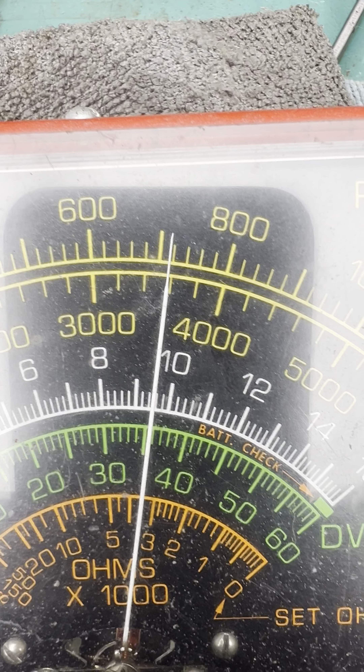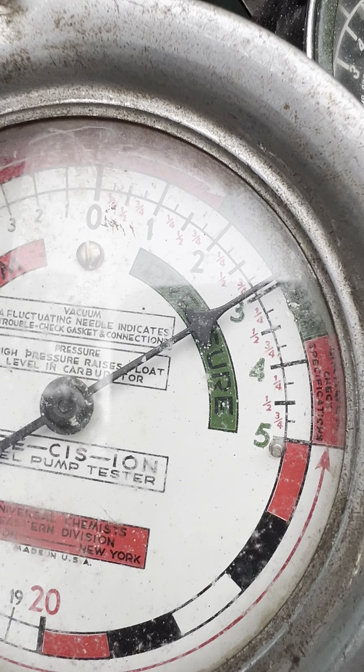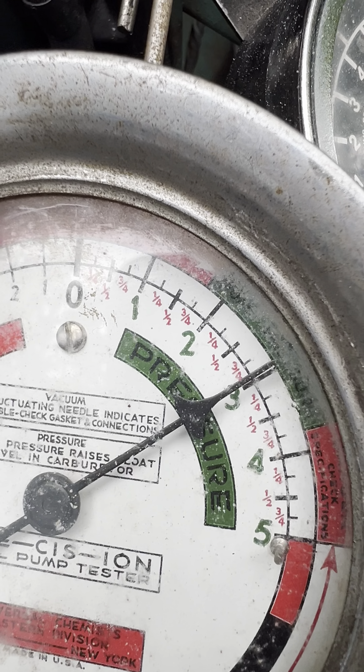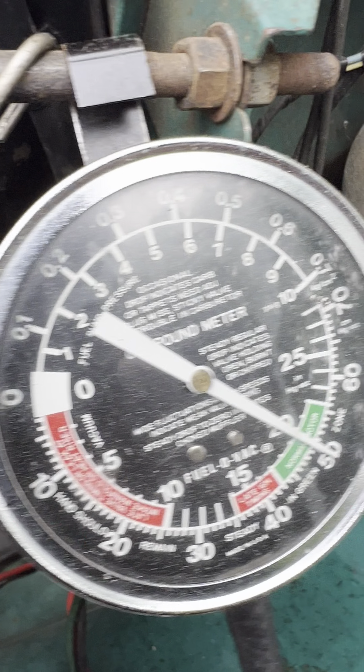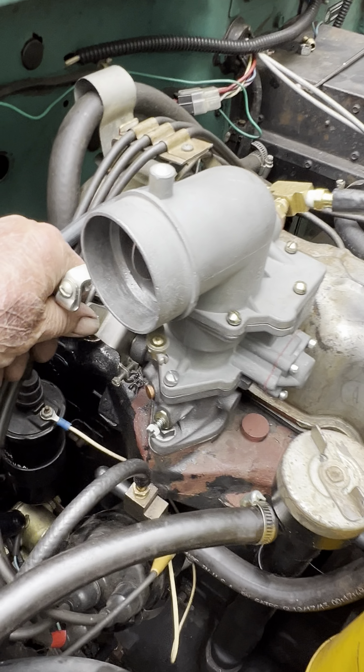Currently idling at about 720. You can adjust that when you get it. Fuel pressure is about 2.75 or better, almost 3. Vacuum, there's that 20 — that's real good. Pull it through a couple times.